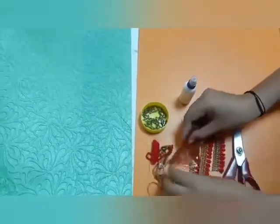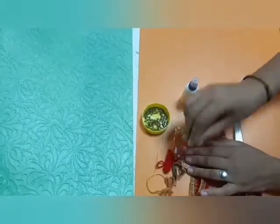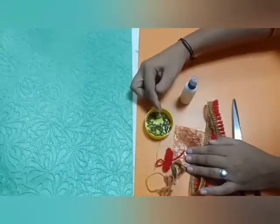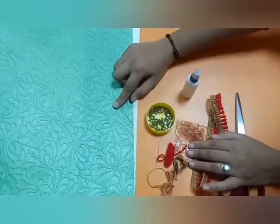You can take any cloth. Thread — you can take molly, woolen thread or any thread. You need tulsi seeds. And a colourful sheet of hard paper.